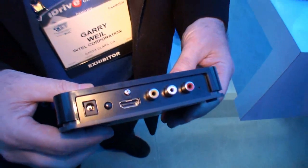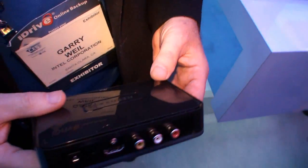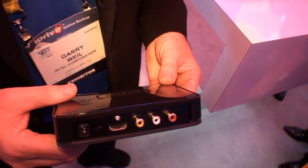Intel Wireless Display will be on the shelf at Best Buy January 17th. One system from Dell, one system from Toshiba, and one system from Sony. When you buy those platforms starting at $1,099, the adapter is bundled for free. Additional adapters are available for $99.